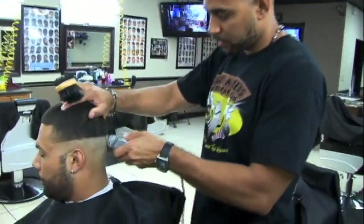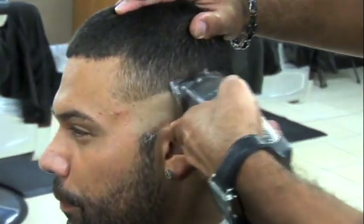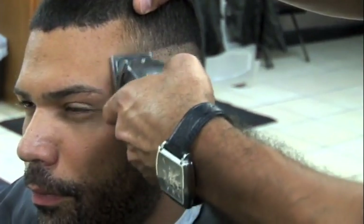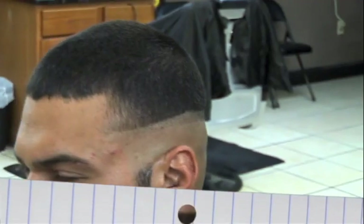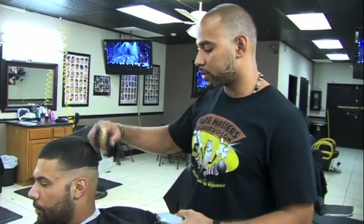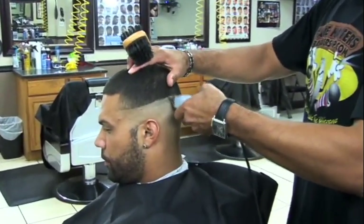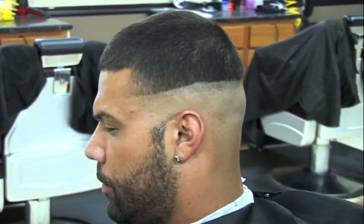We're gonna start with a low zero from the Andes Masters. Always do one side of the head first and then the other side — I find that it's faster that way. But even more important when you're dealing with a new client: if you do one side first and the client wants it a little bit higher or shorter, you can always go back and repeat that one side. If you do the whole head and the client wants it higher, you gotta do the whole head all over again.